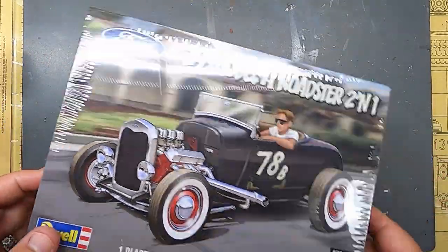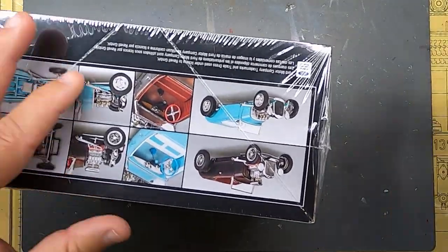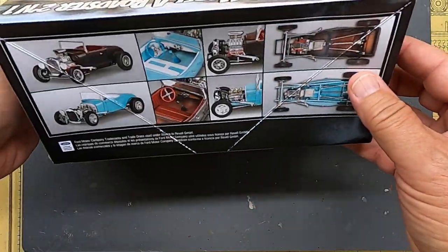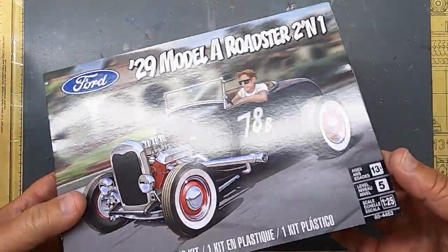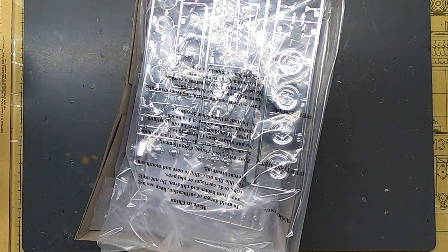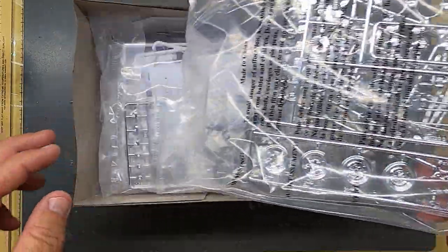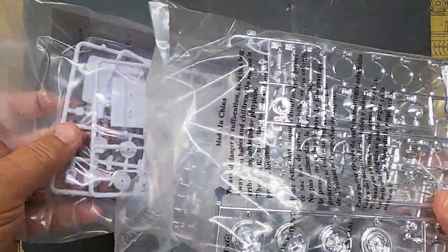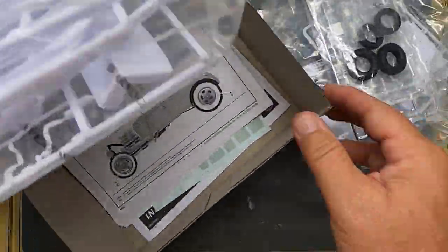It's a great kit — I've built it a few times before. We've got the Revell '29 Model A, and you can build it two ways: as a high boy or a low boy, and it actually comes with two frames. The 48-hour group build starts at 8 PM Friday your time and ends Sunday night at 8 PM your time. This box is loaded full of goodies — I'm going to unbox all of it.